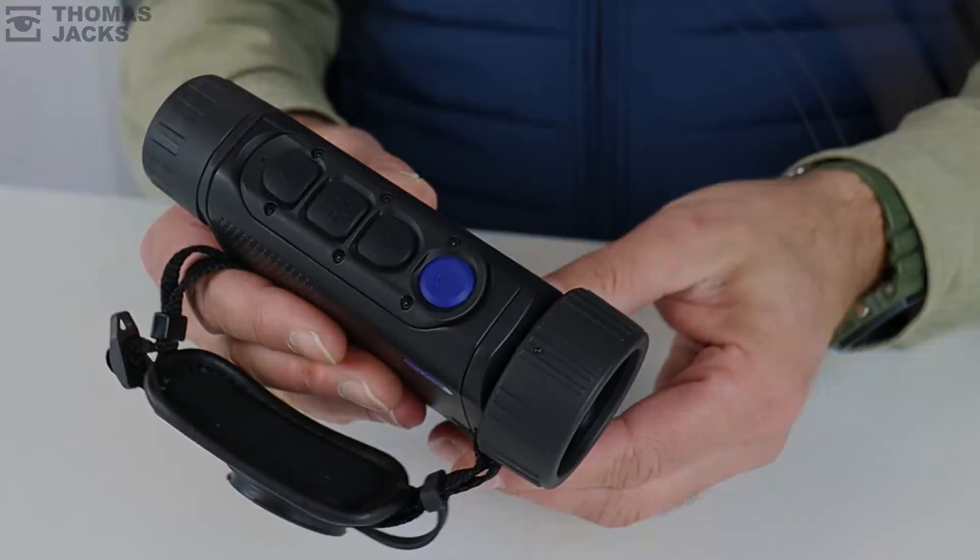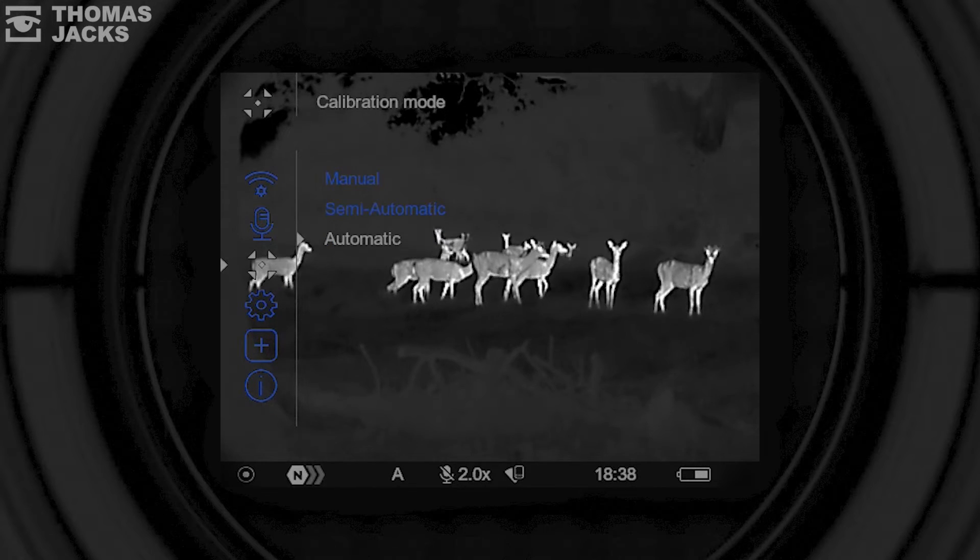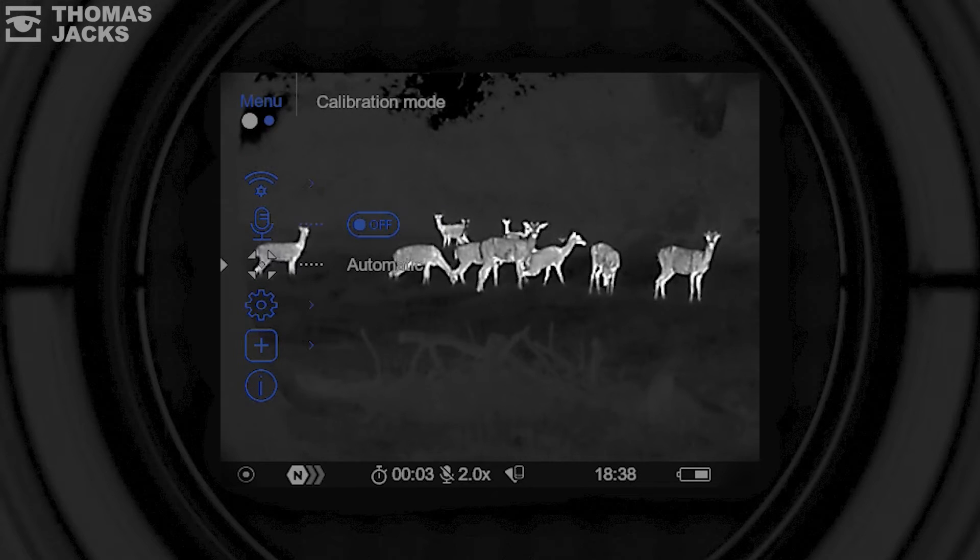The good news is, all Pulsar thermals put you in control. In your main menu, you have three options to control when your thermal calibrates: manual, semi-automatic, and the default option of automatic.